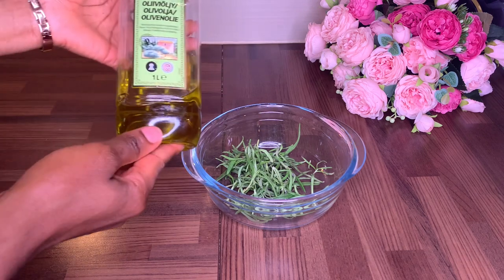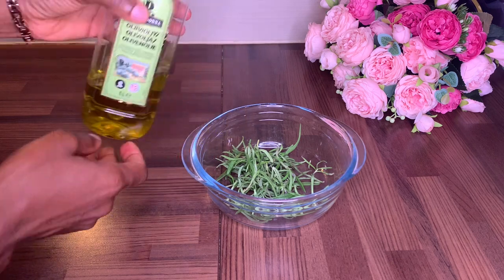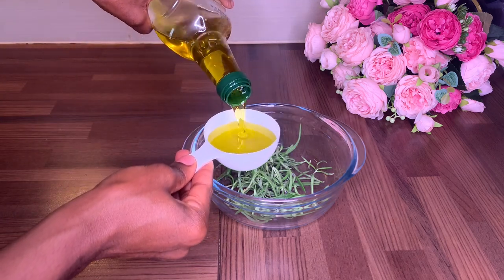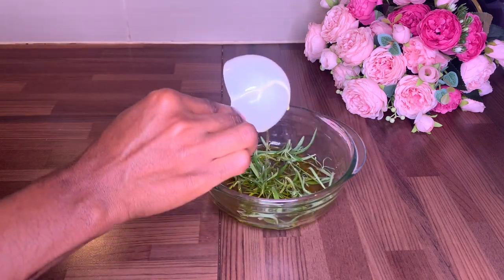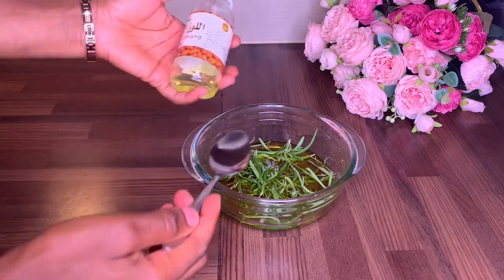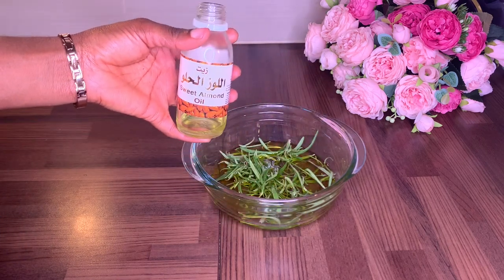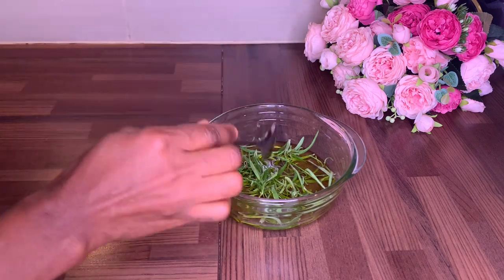Once that is done, I'll be adding half a cup of olive oil. Olive oil penetrates, moisturizes, treats dandruff, and promotes hair growth. The next oil I'll be using is sweet almond oil — it's amazing for moisturizing the hair and scalp. I'll be adding two tablespoons of sweet almond oil. When it comes to carrier oils, you can use any oil your hair really likes. It doesn't need to be olive oil or sweet almond oil — coconut oil works too.